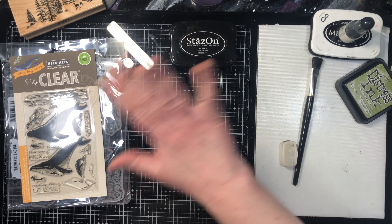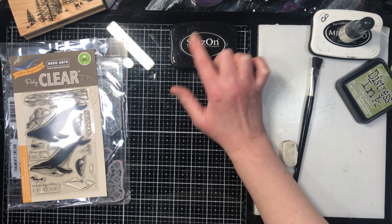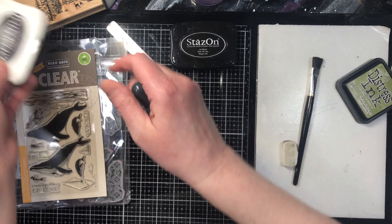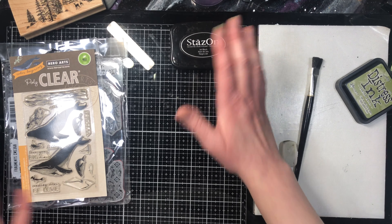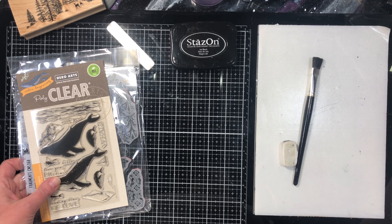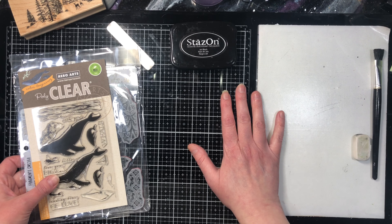After re-inking, I put the lid back on and let it sit for about an hour before using it. If you use it right away it'll be blotchy, but if you let it sit the ink settles where it needs to go and you won't have any blotches. That covers all the stamps and inks we'll use throughout this class. Next we're going to talk about acrylic blocks and positioning tools.